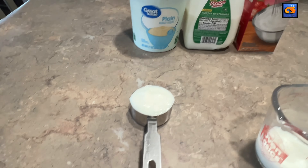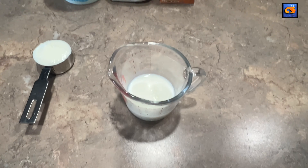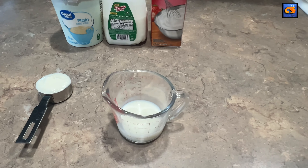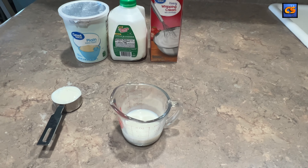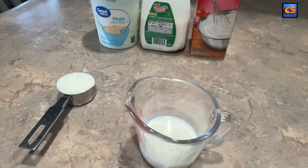To get this party started, we're going to measure out one quarter cup of unflavored plain yogurt, one quarter cup of cultured low-fat buttermilk, and you'll also need one whole quart of heavy whipping cream.